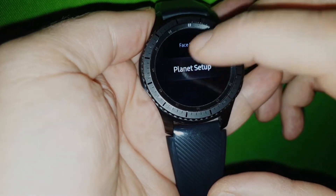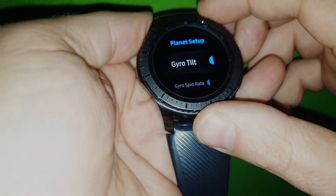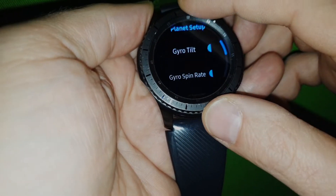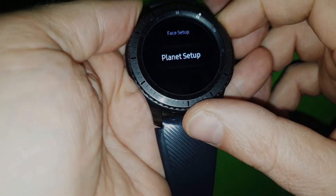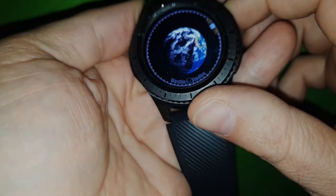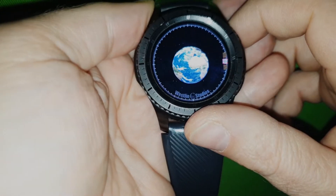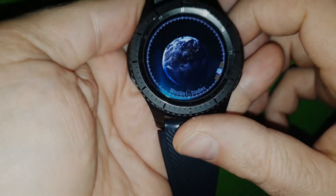For the planet setup, you can have the zero tilt — that's the up and down. You can have the spin rate at zero. If you disable the zero, you can disable the spin rate for example, then it will spin in one speed — it won't change if you move. But you can change the up and down movement of the planets.